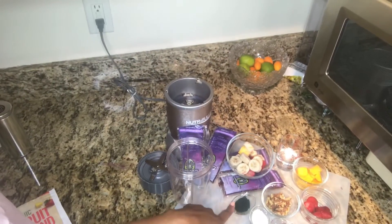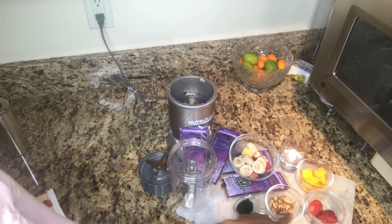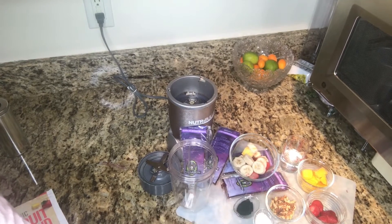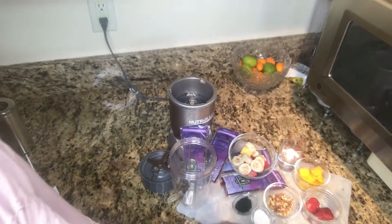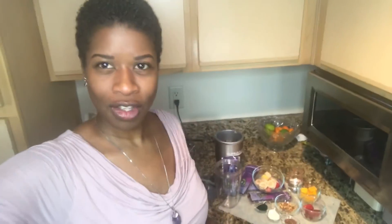So today I'm going to put two acai packets in here, some water, mangoes, strawberries, raw walnuts, a frozen blend of strawberries, mangoes, and banana. And I'm going to top it with spirulina — a little spirulina will go in the smoothie — along with coconut flakes and flaxseed.